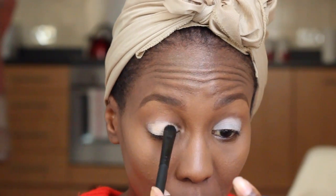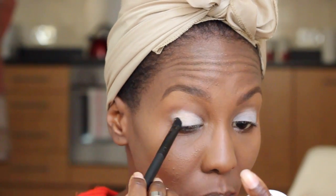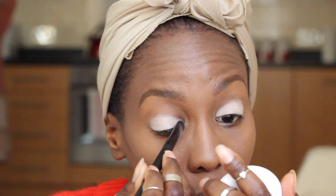Right before I use my eyeshadows — all the eyeshadows I am using are from the Sedona Lace palette that I took with me.